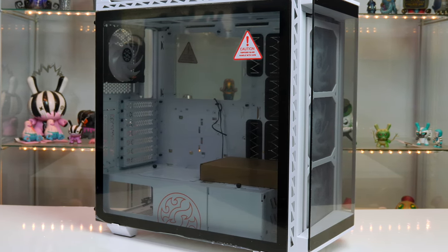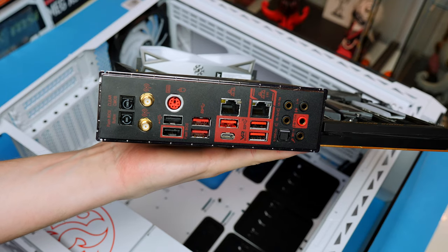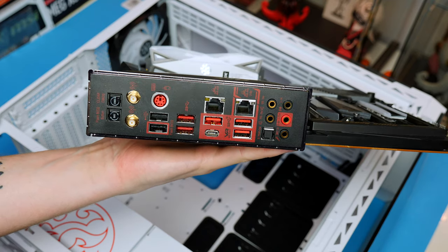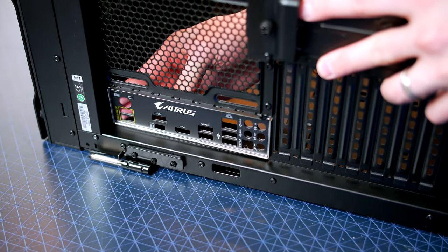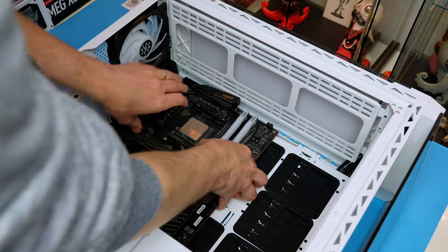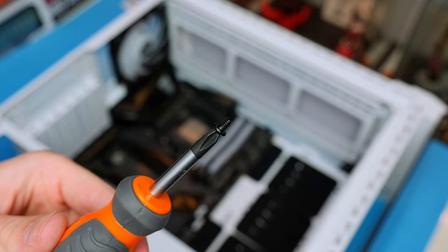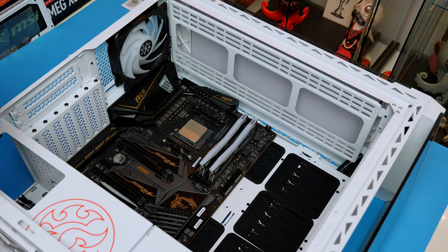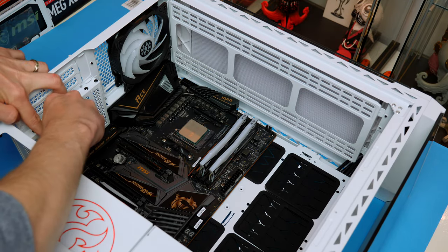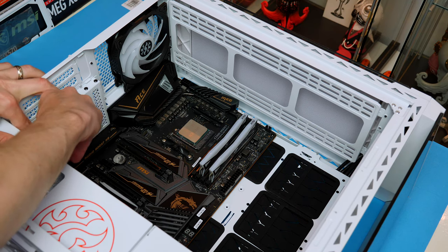Now it's time to get the motherboard into the case. Inside the case you'll find a box with everything you need. If your motherboard has a bolt-in IO shield you won't need to install a separate one, but if one is included just press it in. Lower the motherboard into the case so it lines up with the standoffs, then screw it into position using a crisscross method — start at one corner then move diagonally until fully secure.